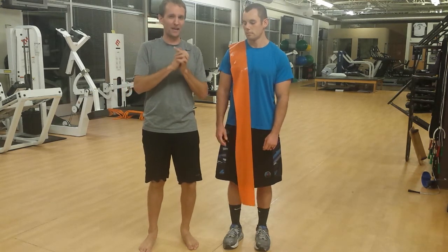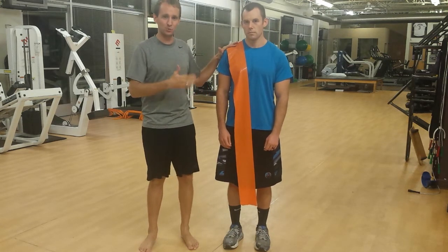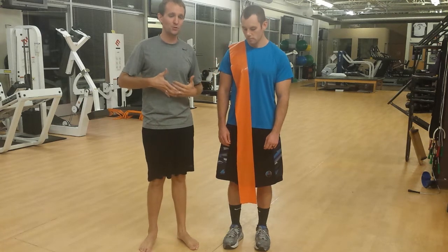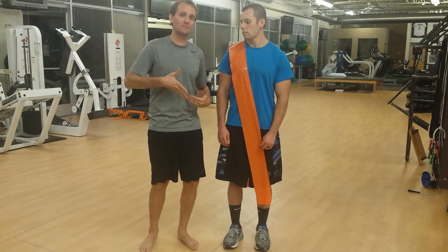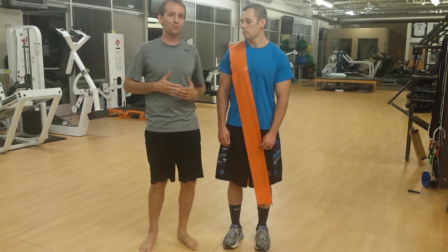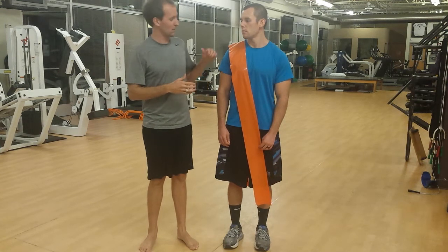Before we talk about how that muscle actually moves, let's go ahead and use this TheraBand as a visual aid to show where it attaches. Do this at home — get out your TheraBand and do exactly what we're going to do with Steve here, so you can feel that TheraBand stretch as you move. If you really pay attention, you're going to be feeling those underlying muscles, the internal and external obliques, working for you.